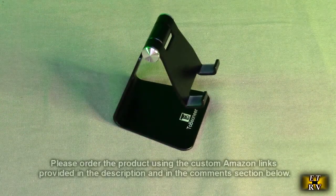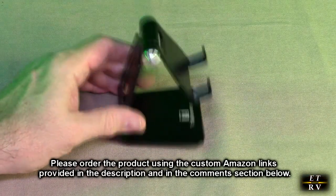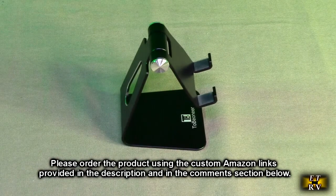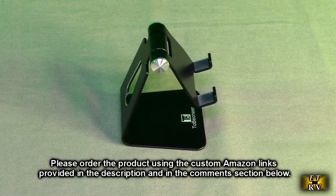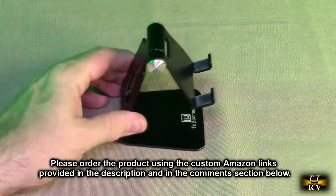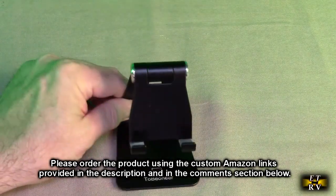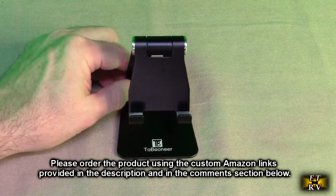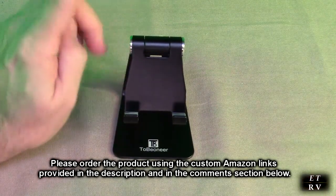Very nice, very functional, very inexpensive. You're going to want one of these for every room where you do work or have a mobile phone, iPad, or in my case a multimeter. The Tobinier Brander aluminum adjustable cell phone stand cradle in black — available in all different colors — is a very nice, inexpensive, and nicely constructed product with a lot of applications.